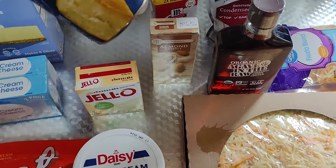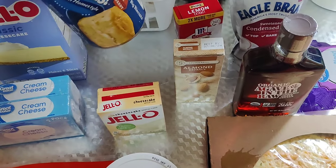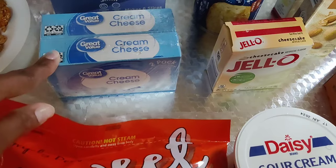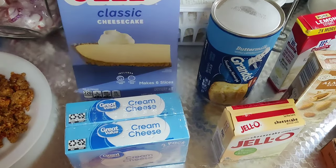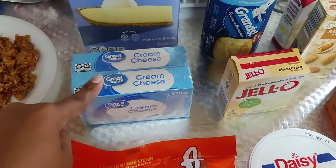I got some more Grands biscuits — y'all know I love these. I'm about to fix me some biscuits with some strawberry jelly and have some fruit with that. I got me some cream cheese, and then I got this Jello classic cheesecake — it's no bake. And even though I got cream cheese, I'm gonna hook it up, make it real simple and sweet.